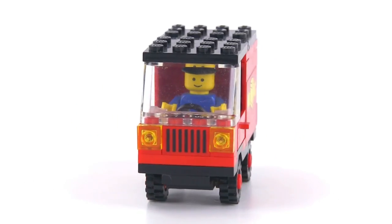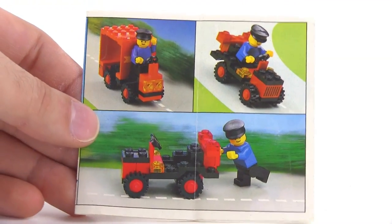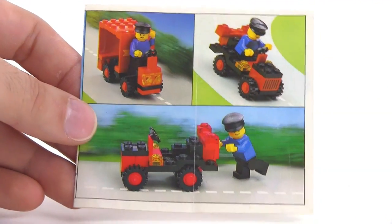I was very fortunate with the purchase of this — I got it with the original instruction sheet. Here's what it looks like on the front, but on the back is where the real good stuff is: alternate builds. These are cool; I like all three of them. My favorite is the one in the upper left hand corner.